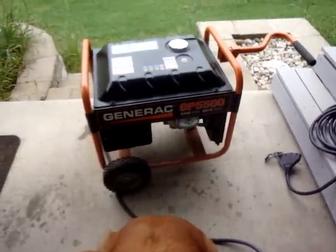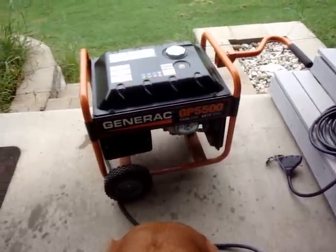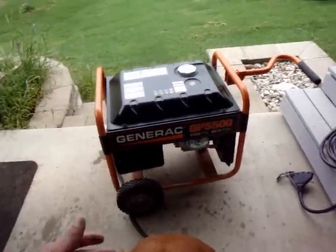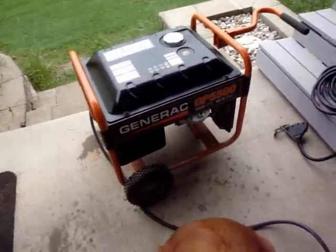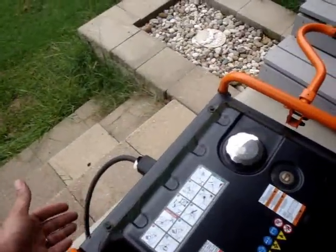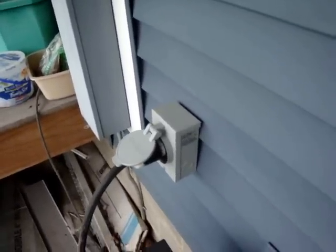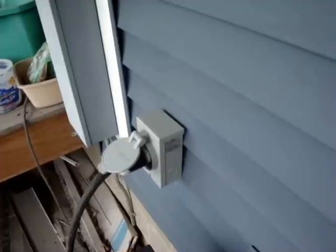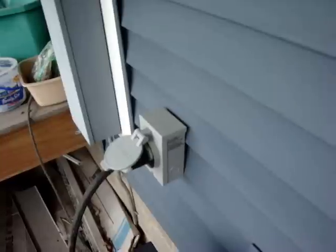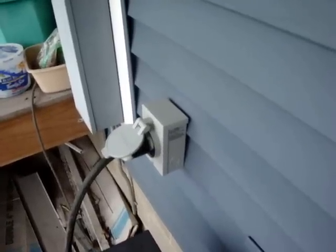I also wanted to make it as simple as possible for my wife, in case I was at work, so I decided to go with a transfer switch. Basically, she would wheel the generator out — it's just right inside this door — roll it out, get it started (which I think will be her most difficult part, pulling the cord), then plug in the cord from the 220-volt twist lock plug, come over here and plug it into the house, then go inside and flip the transfer switch over to the alternative source and she'd have power on a few rooms. Let's go inside and look at what the transfer switch looks like.